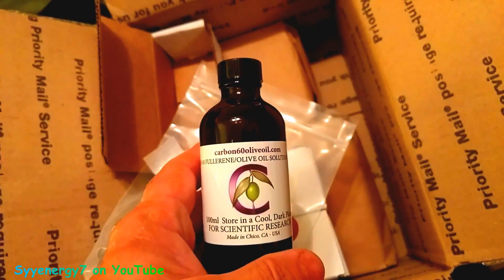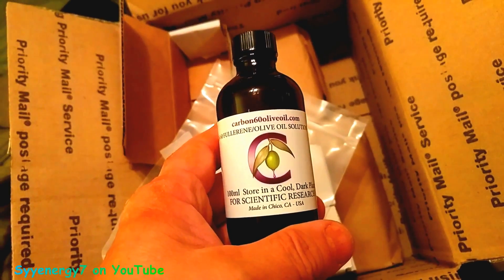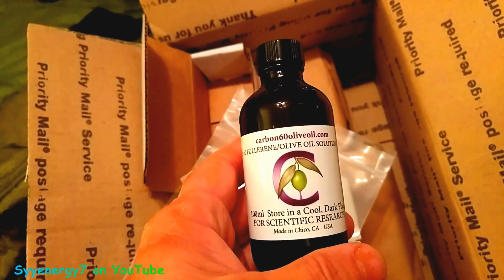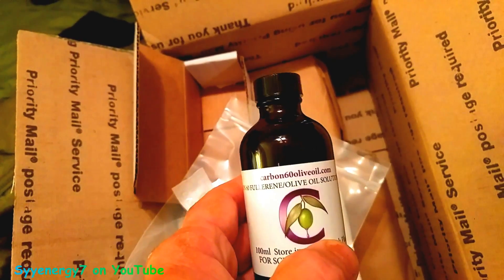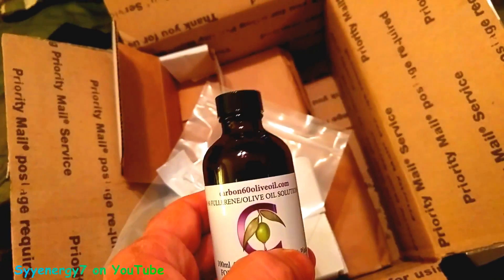Everybody's claiming they do it to the right process, and they're saying they do it to the absolutely exact process. I really don't know for sure. Of course they'll tell you this is for experimental purposes only — it's carbon60oliveoil.com.